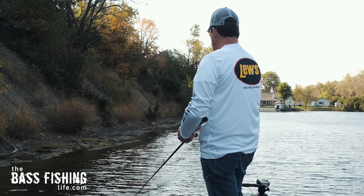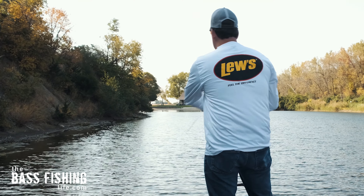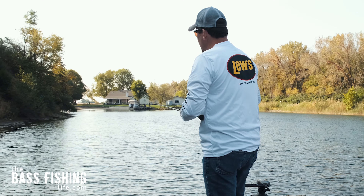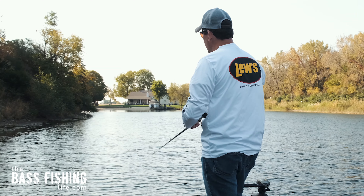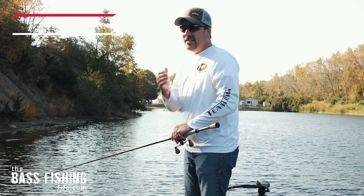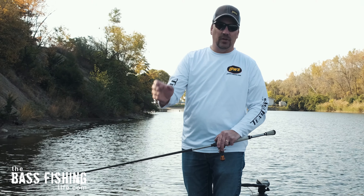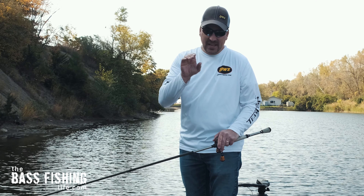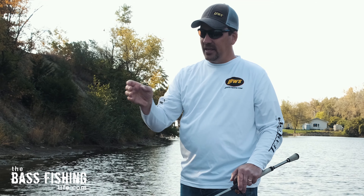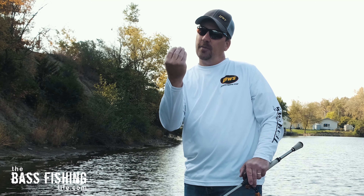Where do you throw it? Depending on the time of year and the type of cover, vegetation will vary greatly. You obviously want to throw it around docks, laydowns, and that type of structure. One nice thing about this surface lure is it does a great job of calling fish up. Yesterday in calm water I could see down 12 to almost 20 feet, and the bass I caught came from the depths — not from the shoreline. This lure really gets the curiosity of fish way down there and draws them up.